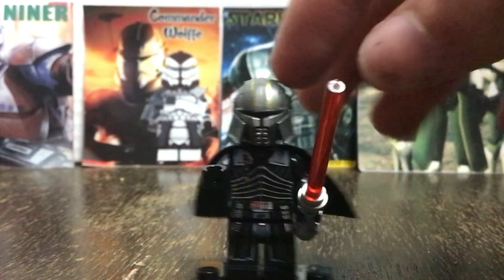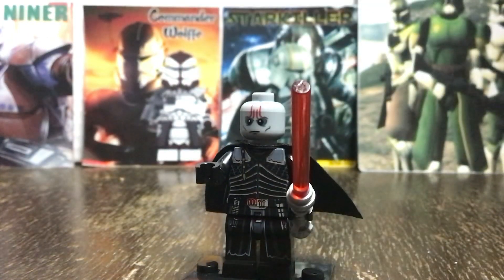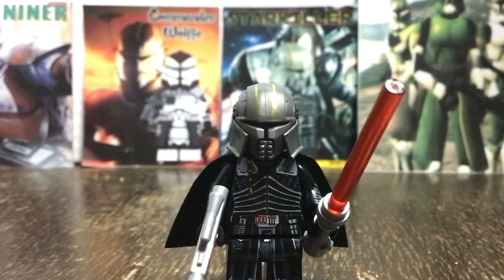The helmet of the minifigure is also very good, but the face does fall a little short with detail and looks a little bit weird compared to the rest of the minifigure. Overall, I'd rate this minifigure a 7 out of 10. I think it could be better, but it still looks pretty good.